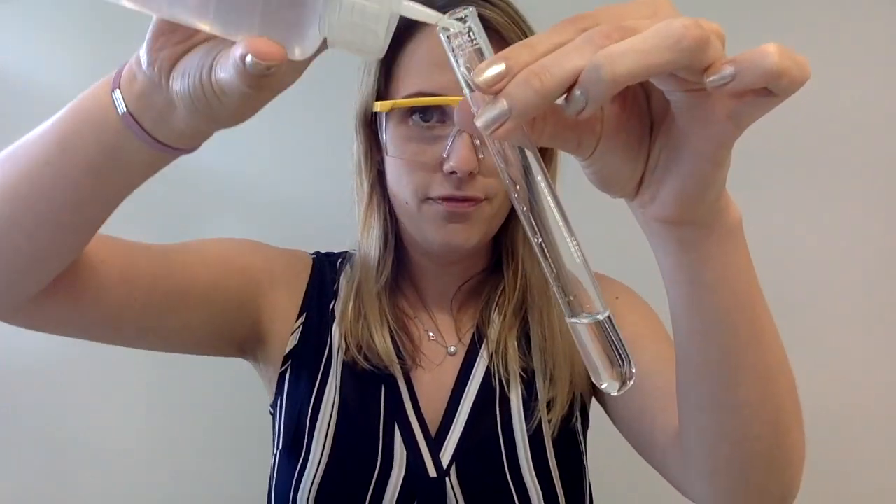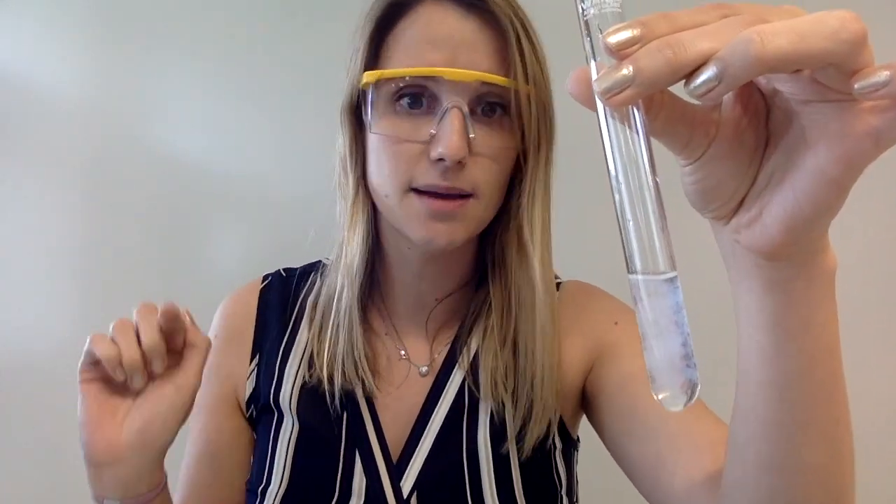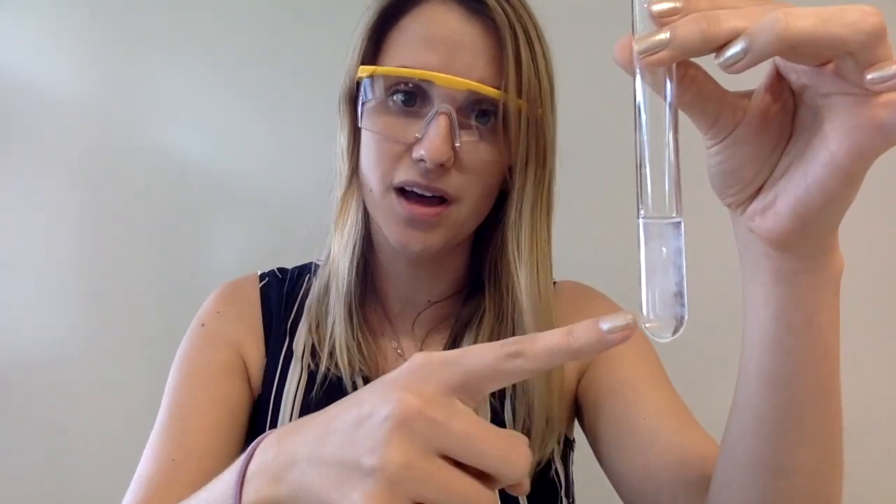Hopefully you can see that it also produces a white precipitate. Now the keen-eyed amongst you might be saying: hold up, this is the same thing I see for calcium 2+. How do I know if I've got zinc 2+ or calcium 2+? They both produce white precipitates.